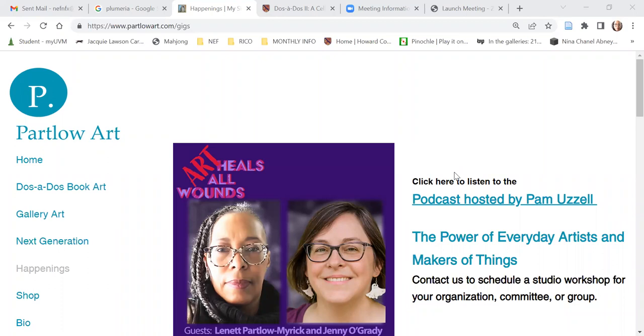Hello there, everyone. This is Mama Neff from Partlow Art, and I hope everyone is well out there. I wanted to take time to briefly share my response to a recent question about how I go about creating shows and art exhibits, and I hope this information will be useful, especially for artists who are considering creating an art show and art exhibit for the very first time.